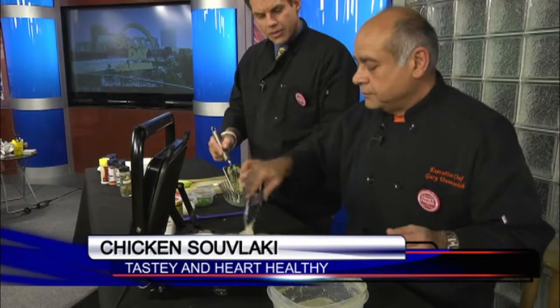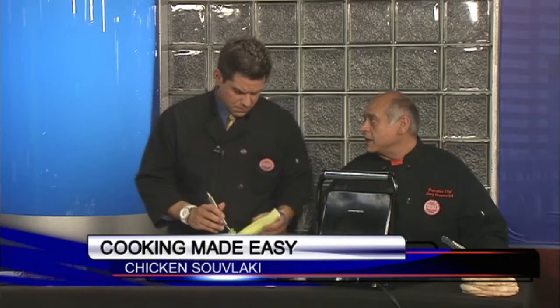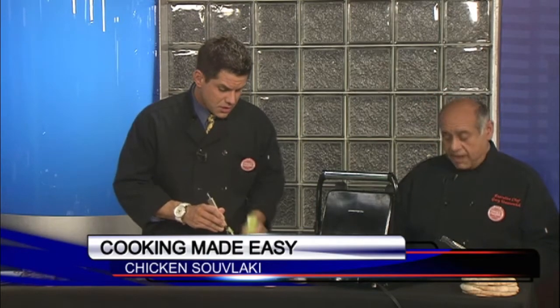I marinated the chicken with some lemon juice, a little bit of Greek yogurt, and some Greek spices. What makes Greek yogurt so healthy? It's a thicker yogurt, lower in fat. Yogurt is just wonderful — it has so many benefits, including probiotics. Greek yogurt is more custard-like than regular yogurt. You can put it in all kinds of things, like this marinade for the chicken.